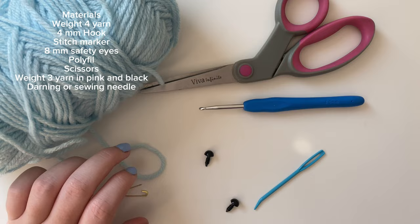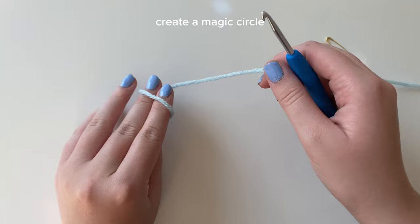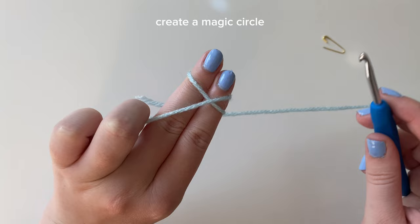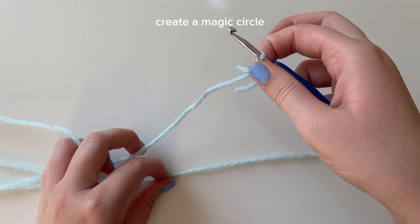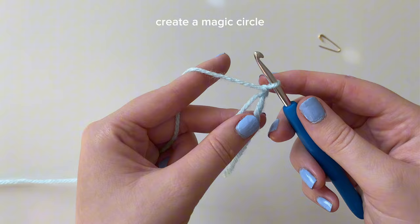We're going to start with a magic circle. I have a detailed description in my crochet 101 video linked below, but I'll show you quickly here. Take two fingers and the yarn, grab a hold of it, wrap it around to the side with your nails to create a cross or little X. On the side with your nails there should be an X; on the other side, parallel yarn lines. Flip to the X, insert your crochet hook under that piece of yarn, grab the other piece, and pull through and twist. To secure the magic circle, yarn over and pull through the loop on your hook.